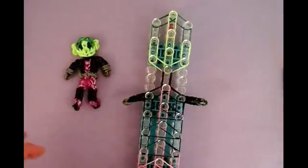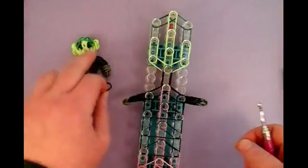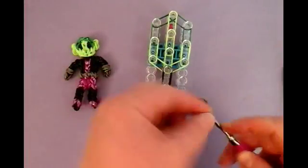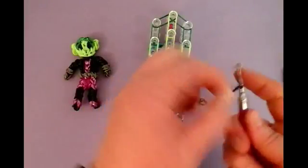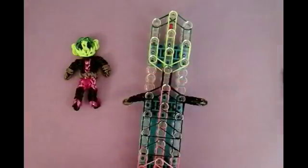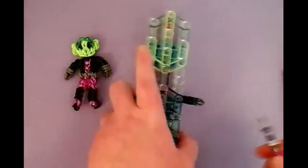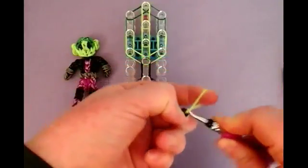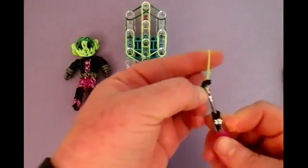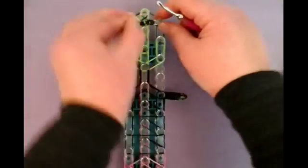Now the eyes. You can use small pony beads for them, anything you'd like. You can even use white bands for them. I'm going to use black — place it on the hook like a figure eight. Twist it and bring it on again, or wrap it around four times. And do another eye. Then you need a lighter shade of green — slide them on there.